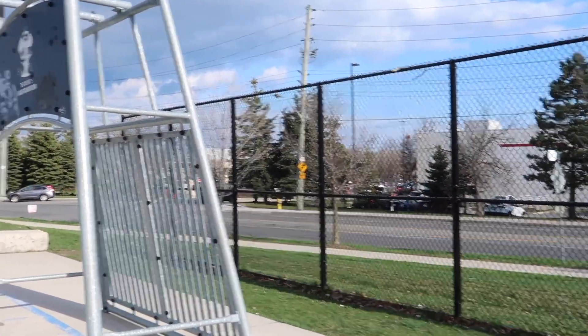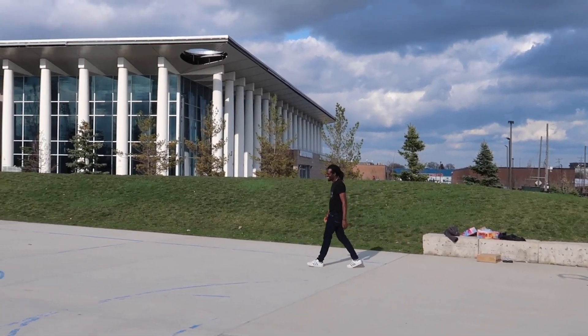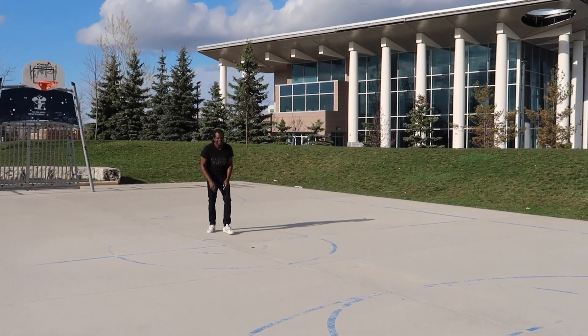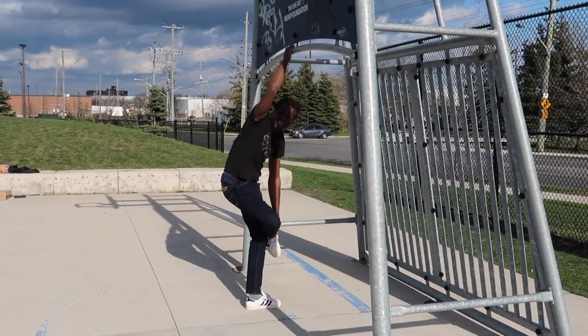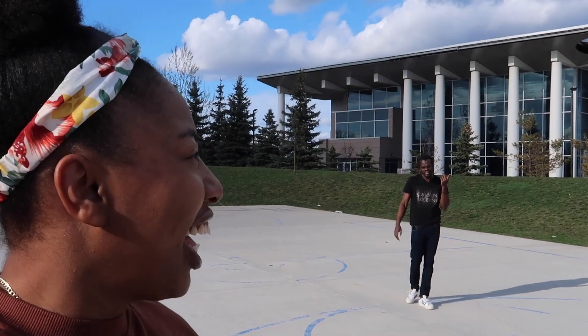Still nothing! Come on — touch the rim. Go from far, like half court, and run full speed. We have Courtney Rodriguez, current status: fiance, recorded by his other fiance. Okay that was worse — Courtney, what happened? You look close, but it's really high.